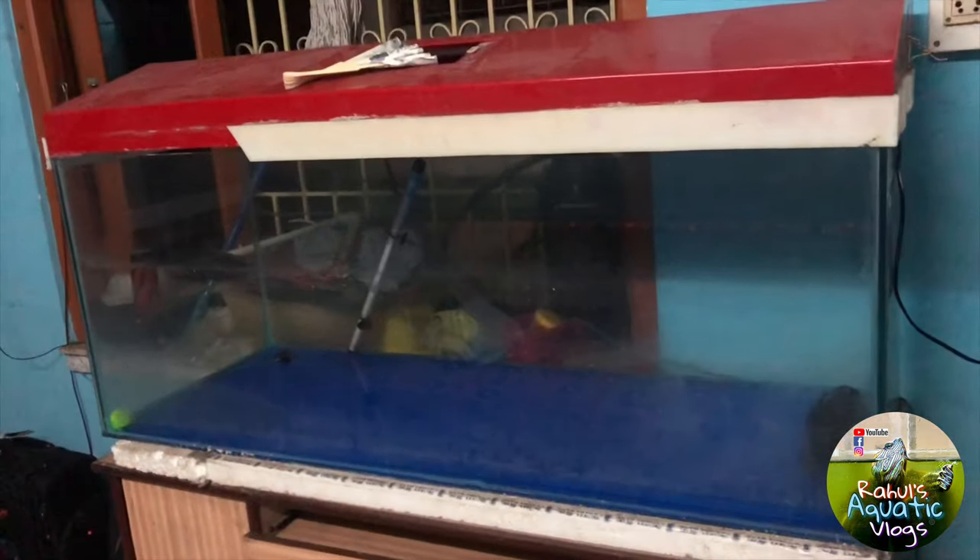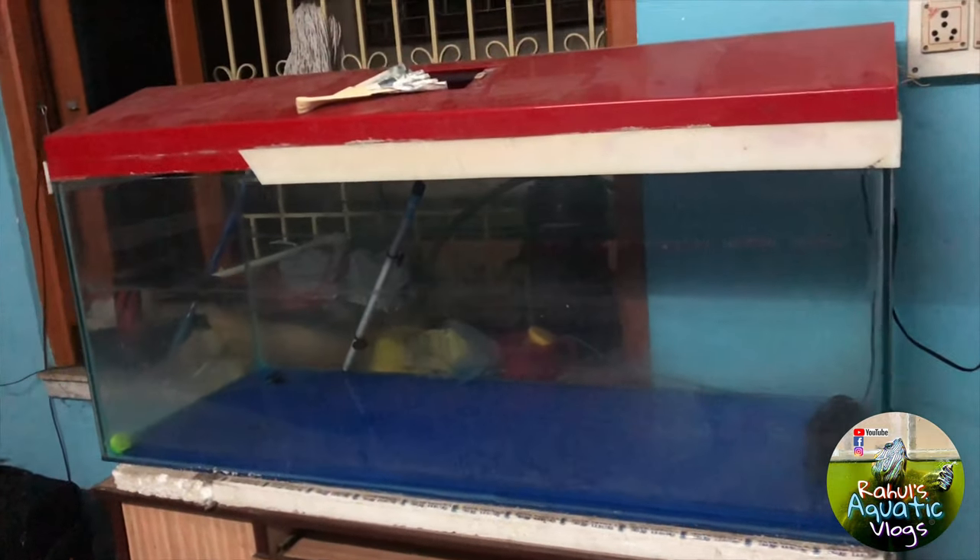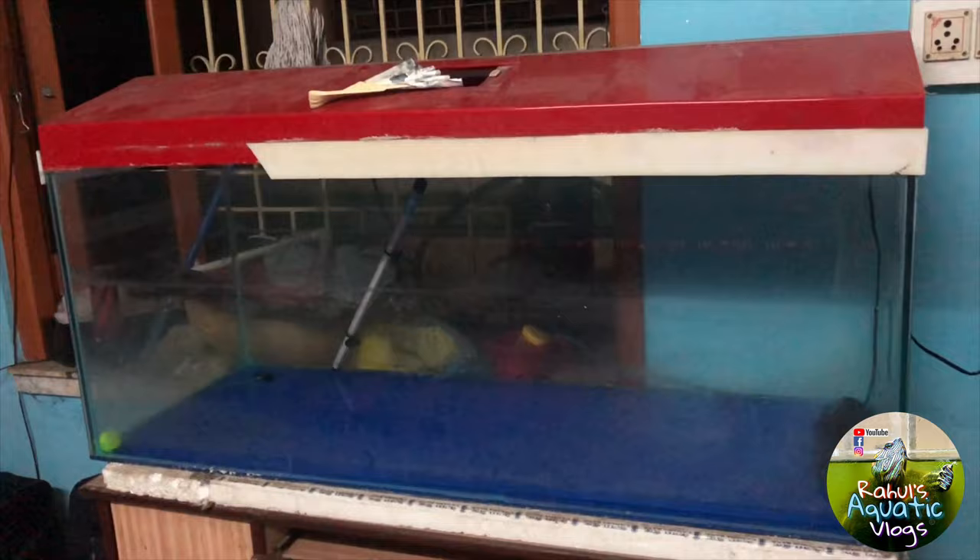The four-feet tank is now empty — it's one and a half by one and a half — so give me some ideas what to do with it. Give me your ideas in the comment section below. That's it for today, guys — a short video, but I'm trying to do some exciting stuff which you'll find out very soon. If you aren't following me on Facebook and Instagram, do follow me. I hope you're all doing well — take care, bye bye, see you in my next episode!